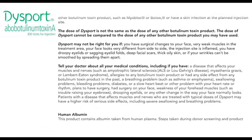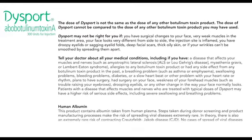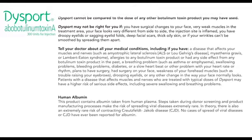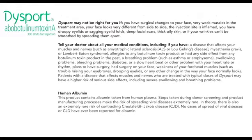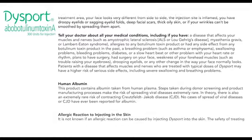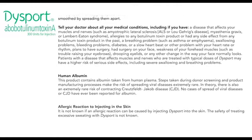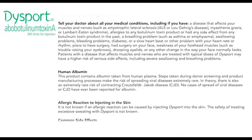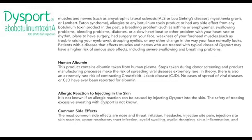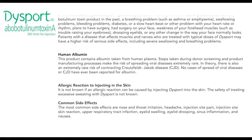Tell your doctor all about your medical conditions, including if you have a disease that affects your muscles and nerves, such as ALS or Lou Gehrig's disease, myasthenia gravis or Lambert-Eaton syndrome; allergies to any botulinum toxin product or side effects from any botulinum toxin product in the past; a breathing problem such as asthma or emphysema; swallowing or bleeding problems; diabetes; a slow heartbeat or other heart rate/rhythm problem; plans to have surgery or prior face surgery; weakness of your forehead muscles; drooping eyelids; or any other change in the way your face normally looks. Patients with diseases affecting muscles and nerves treated with typical doses of Dysport may have a higher risk of serious side effects, including severe swallowing and breathing problems.